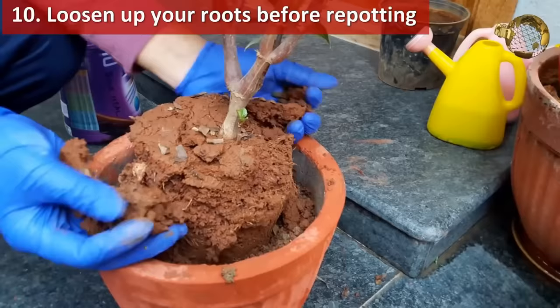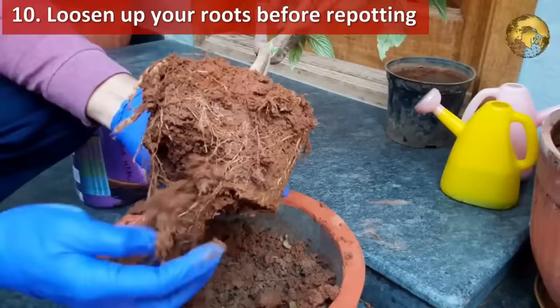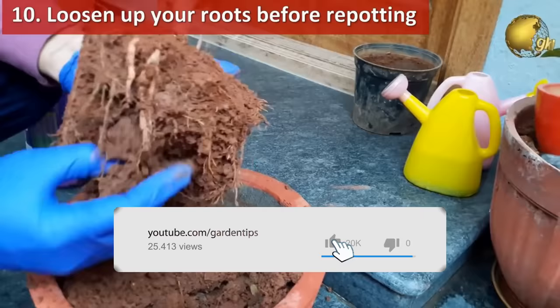Loosen up your roots. When you remove the root ball for repotting, loosen up or free up some roots at the bottom and also at the sides.